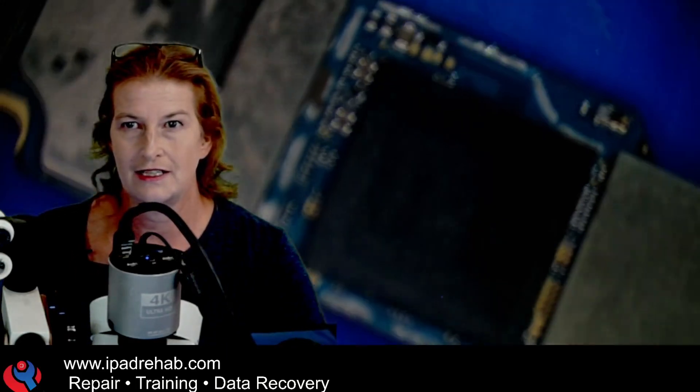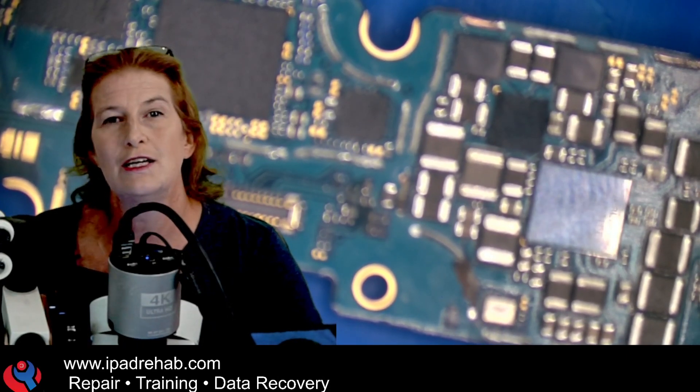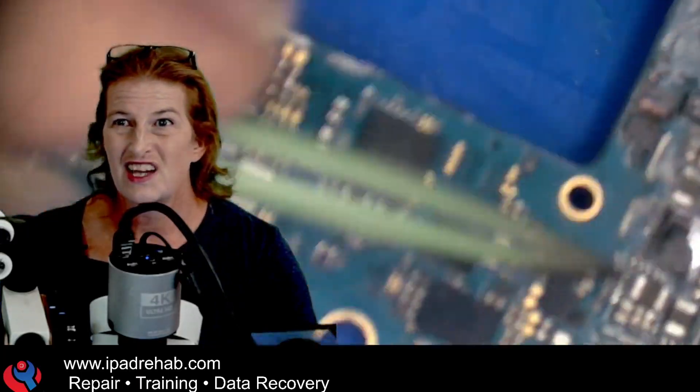I'm going to look around to see if I can identify where the main power rail is, and then I'm going to solder a wire to the main power rail. Then I'm going to ask the phone to turn on and see what that looks like from a current perspective — does it have a normal boot current? Because if it does, I'd be motivated to just clean up the really bad areas and resolder that connector and we might be okay. So let's go look for the main power rail and get a wire on there.